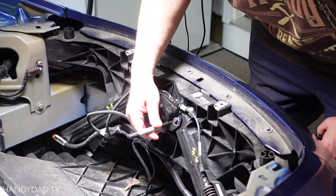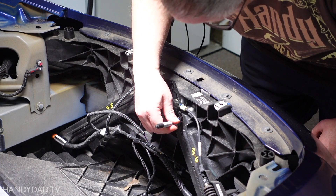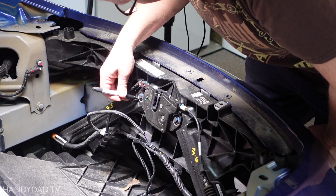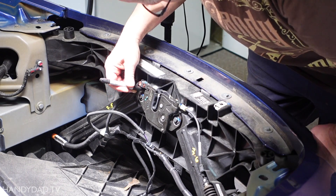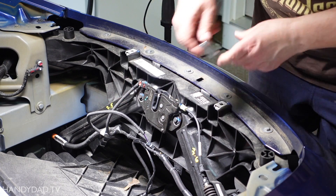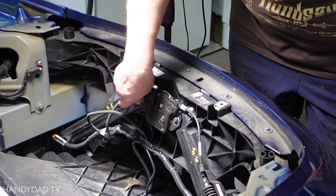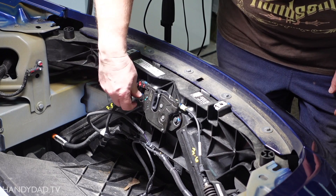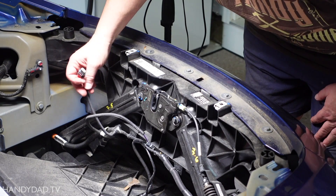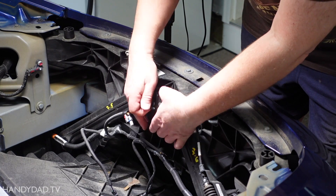It's important to mark the location of your latch mechanism before removing it. Some people use tape for this, but I found a Sharpie marker worked very well. I loosened the bolts and unplugged the sensor wire. The car makes a sound when this connector is unplugged and replaced later, so don't be alarmed.